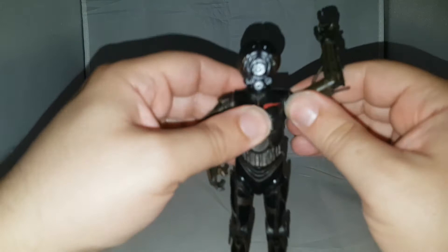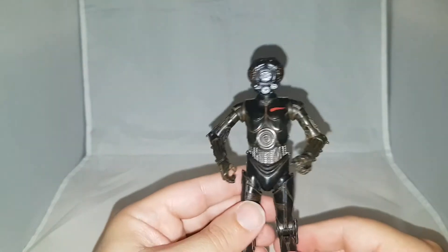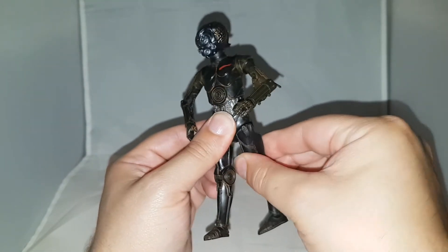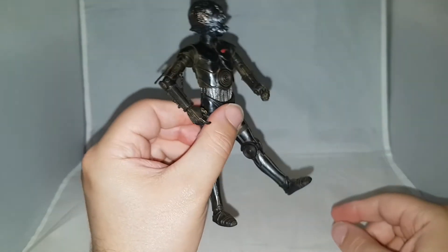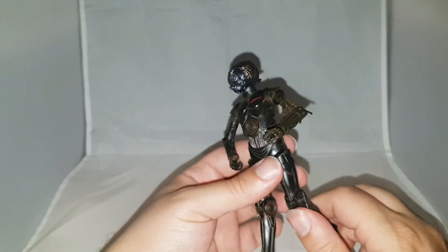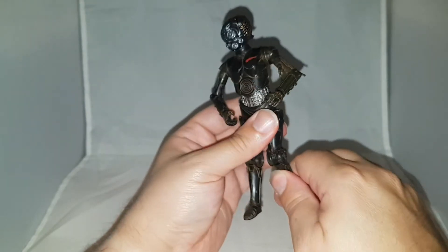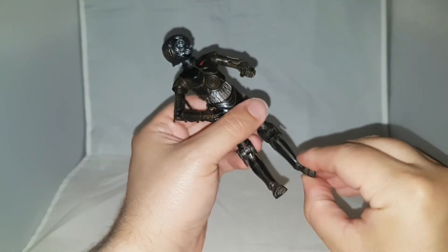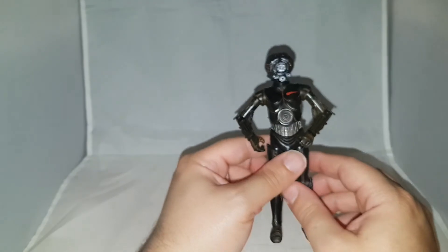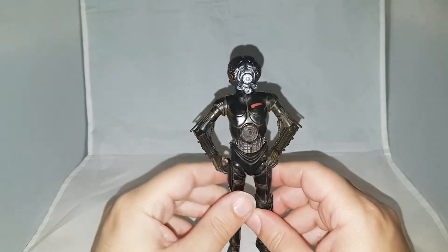The arm does go all the way around — mine was a bit loose so it moved more freely. Moving to the legs, you get a little twist and some movement, but not much. Keep in mind these are droids, so they're not going to have the same range of movement as a human character in the Star Wars franchise. You get a foot swivel, a tilt, and a bit of up-and-down movement — same on both legs. The movements are basic on this figure, but that doesn't bother me at all — it's a droid.